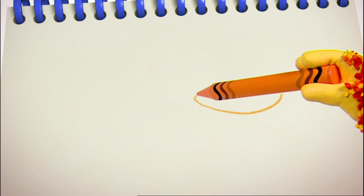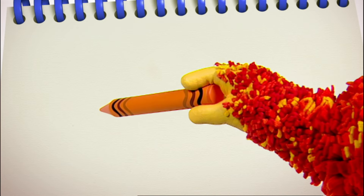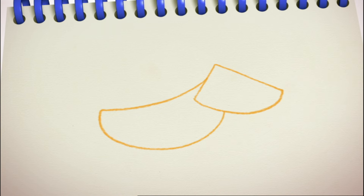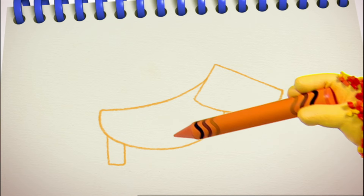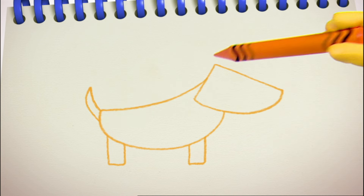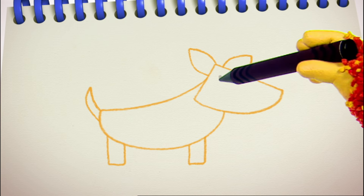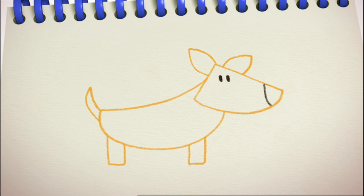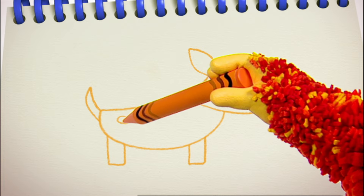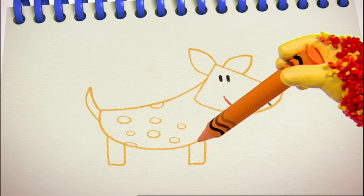Now we need two straight lines — one going up and the other across. Let's use another curved line to make his body: down, curve round, and up the other side for his tummy. Some straight lines for his legs, and curved lines for his tail. Two curved ears, two eyes, another curve for his nose, and a smiley mouth. Good! Laughing hyenas have lovely orange spots all over their backs — give him lots of spots.